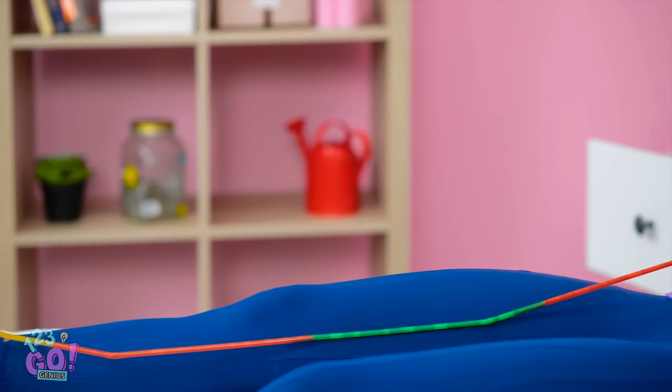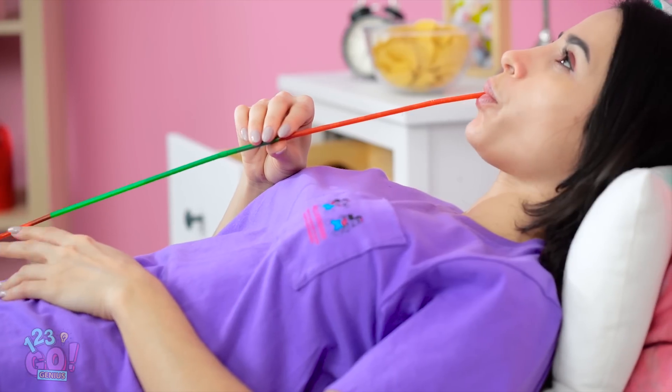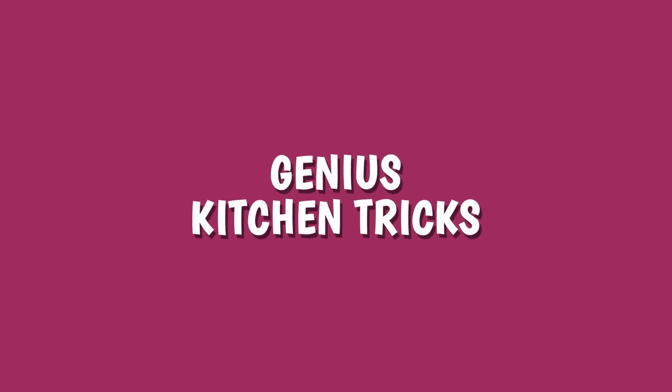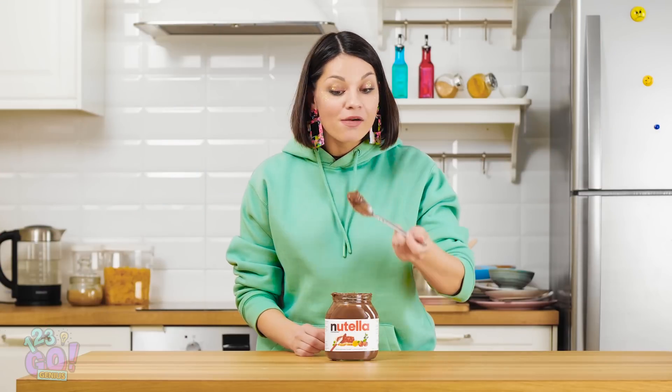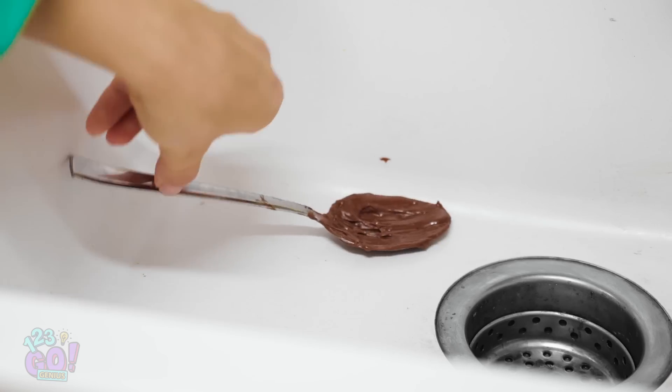This is a lazy person's dream! Is there anything better in this world than a spoonful of Nutella? Oh man, that's delicious! I've had my fill! And off to the sink you go!